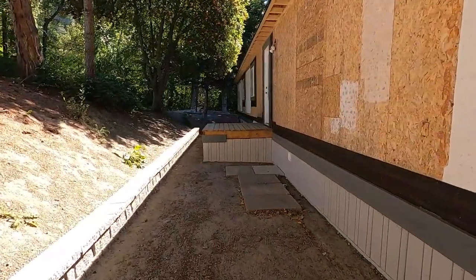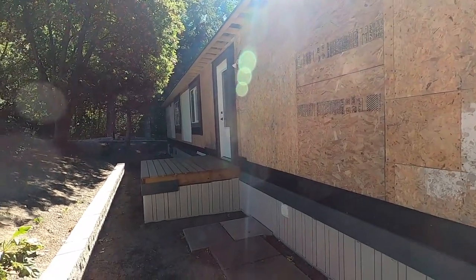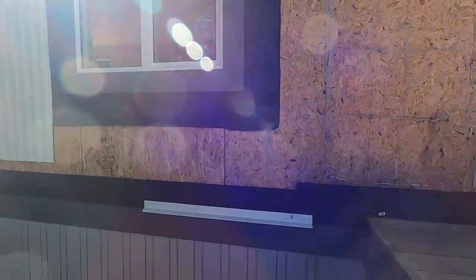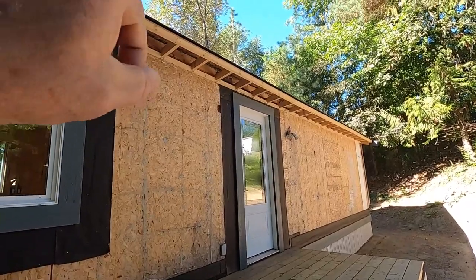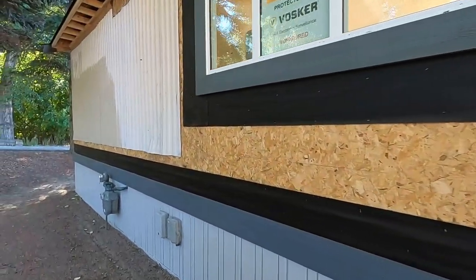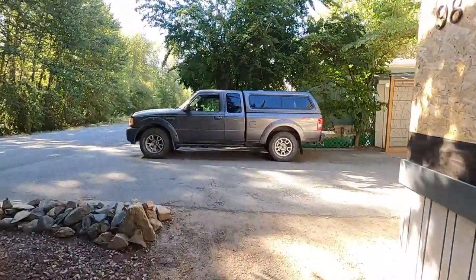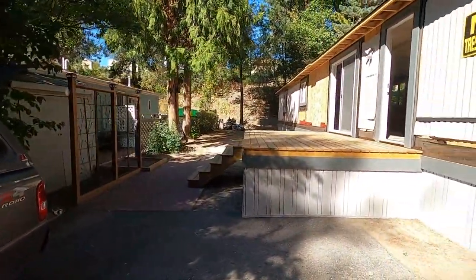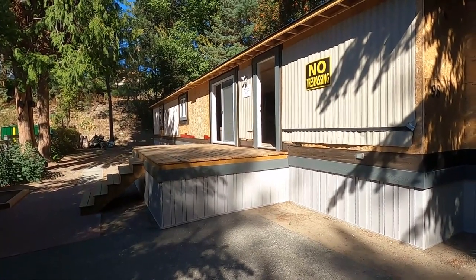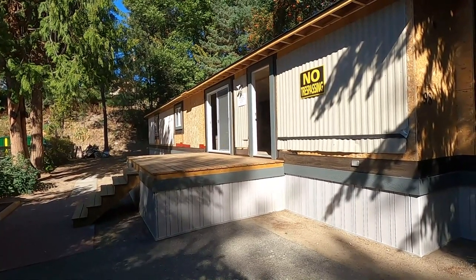There are a couple of changes from what I was originally talking about. I was going to put a covered roof over this little porch, but discovered that the intersecting roof was going to create a problem — my HVAC vent on the roof would end up right in that roof. So I decided to get rid of that plan and just leave this open.